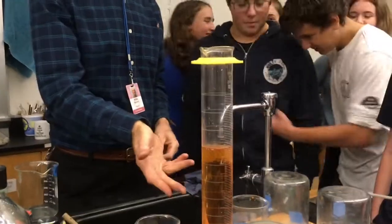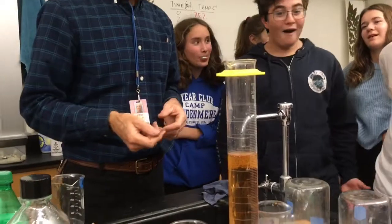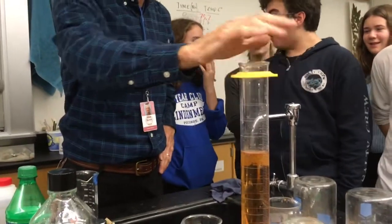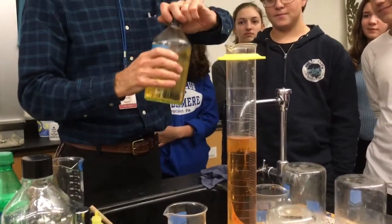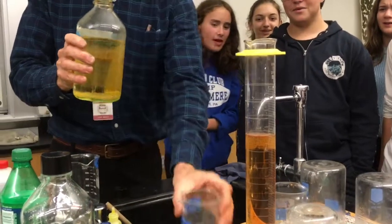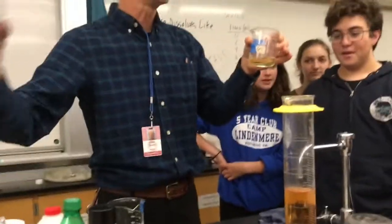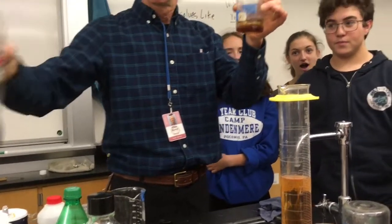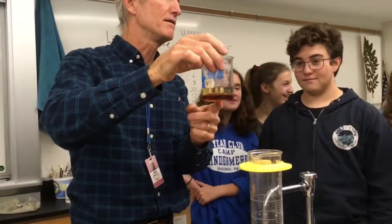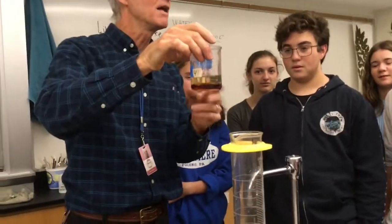Those are all the polar things. Remember this phrase: like dissolves like. All the polar substances or polar-nature substances are in here. Now I'm going to take some oil from our French fry lab — it stinks a little bit — and put some oil in there. The Coke is polar, the oil is not polar. Like dissolves like, but unlike things aren't going to dissolve.